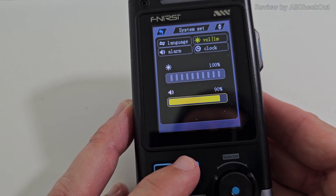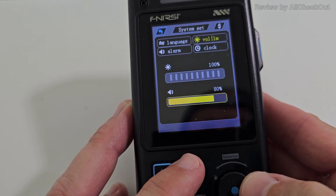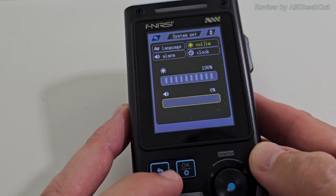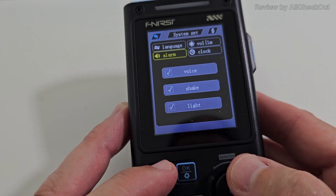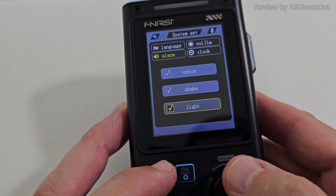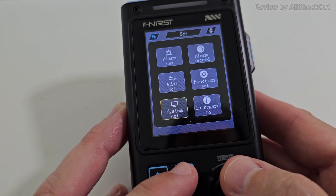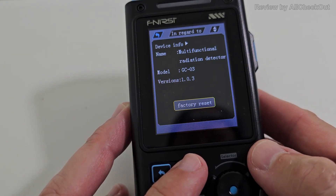When volume is enabled, every button press makes a click sound — I guess you don't need that. You can also set the alarm type: in this case everything is activated — voice, vibration, and light — so in case of an alert you'll get a light, vibration, and an audible alarm. You can also adjust the clock and check the firmware version, currently on version 1.0.3.